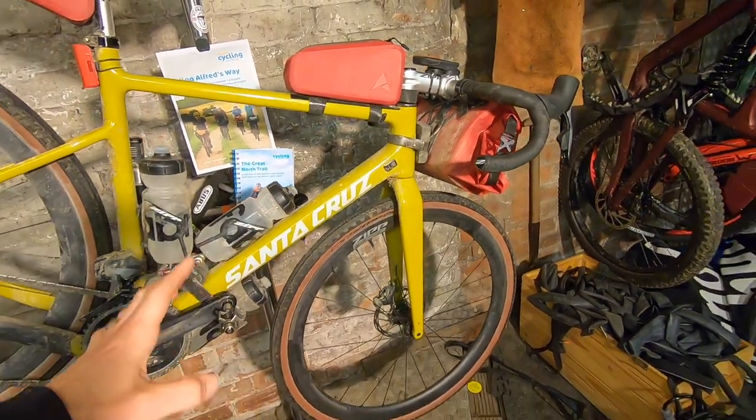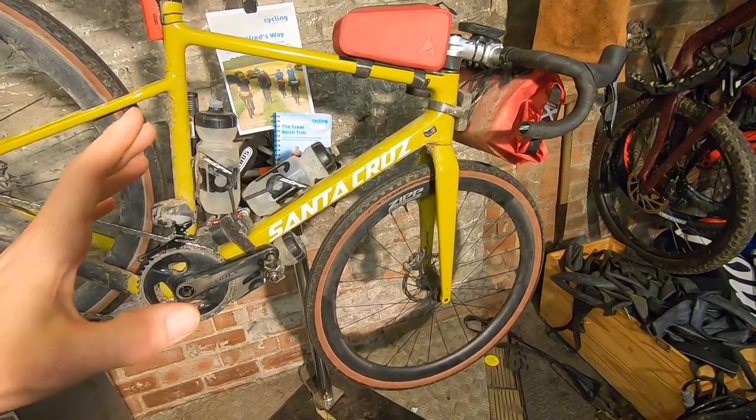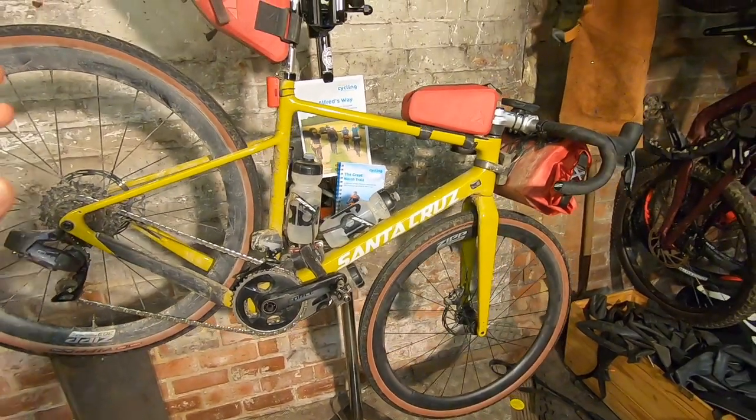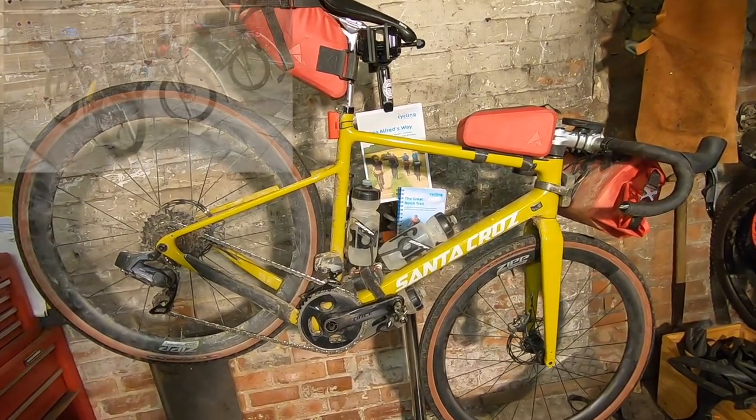It doesn't have suspension, which is where the fatter tyres come in handy. I was running 30 PSI in these 40mil tyres — they're set up tubeless — and that was just about the right balance of smoothness and easy speed on the road sections.